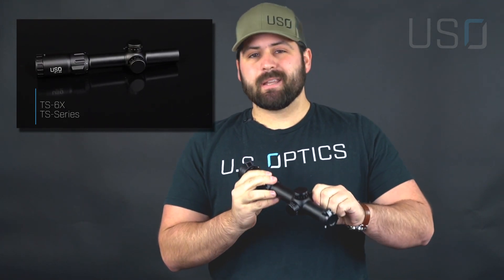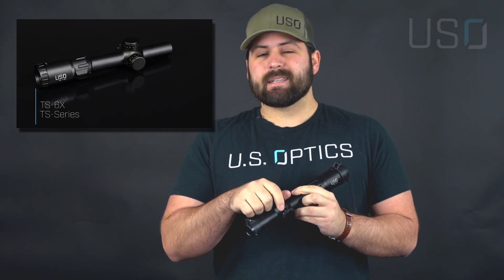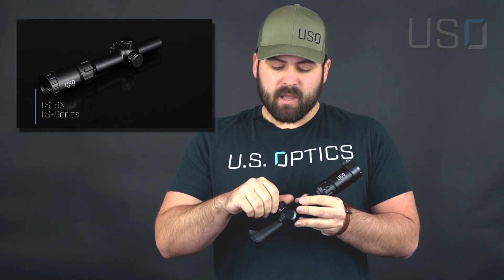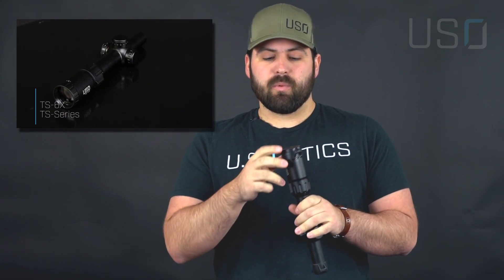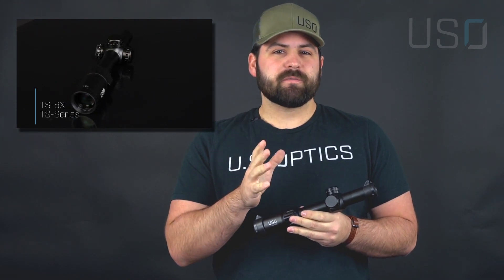It has 11 brightness settings powered by a CR2032 battery. It has capped zeroing knobs, so once you get your zero just throw your caps back on and you're good to go — don't touch it, you can use the reticle information from there. This is available in first focal plane and second focal plane.